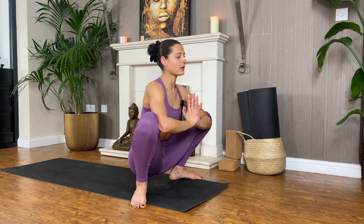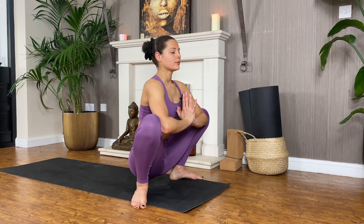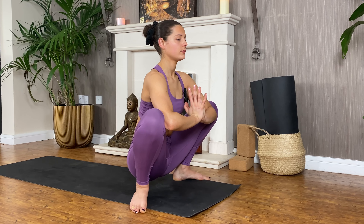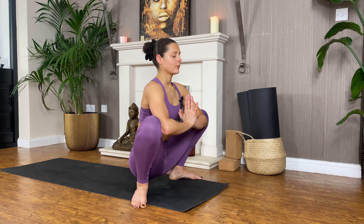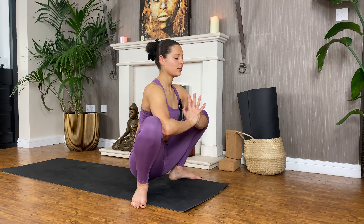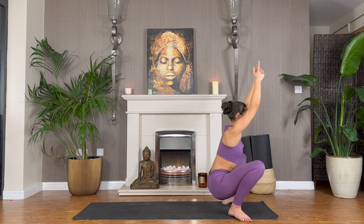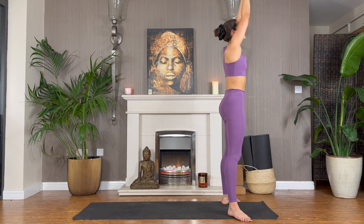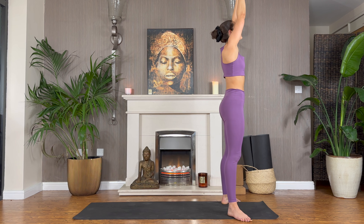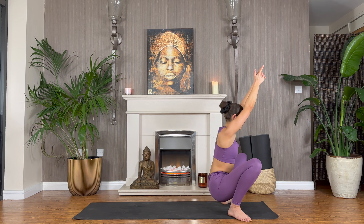We'll just breathe for about three breaths. If you can get your elbows inside your knees, encourage them to open and encourage the spine to lengthen. From here, re-interlace the fingers, come back into that peaceful yogi squat, press down through the feet. As you take an inhale, push yourself all the way back up — squeeze the bum at the top as you look up high. Exhale, come all the way back down into the yogi squat. This time, try and keep the knees spread with the strength of the legs alone without using your elbows.